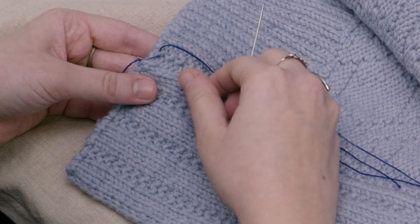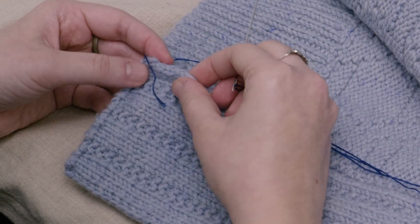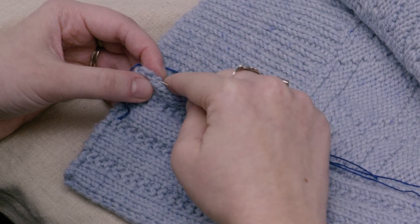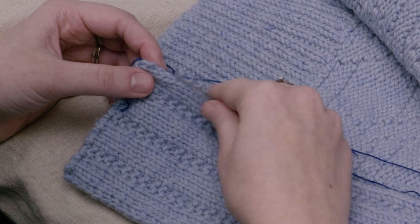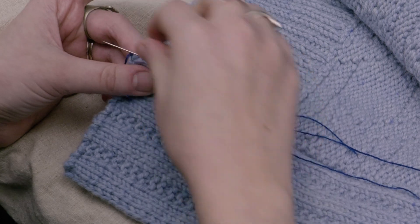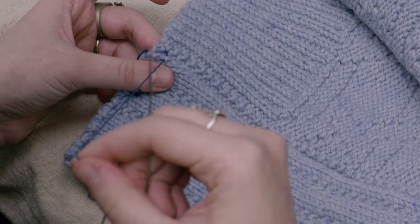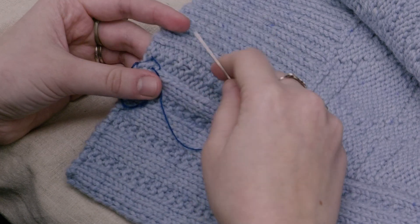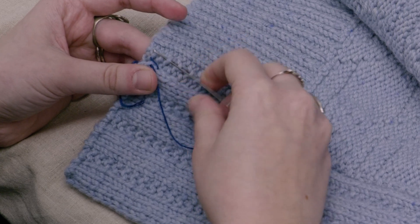Pull it through but don't pull it too tight because we want to leave a little bit of slack. Then you'll go a little further over and run your needle through the facing fabric as you would in a regular knitwear seam — just go through the edge stitch a little bit. You can take a wider stitch here since you're not going to go through to the front of the fabric. Then pull it through and keep repeating these two maneuvers.